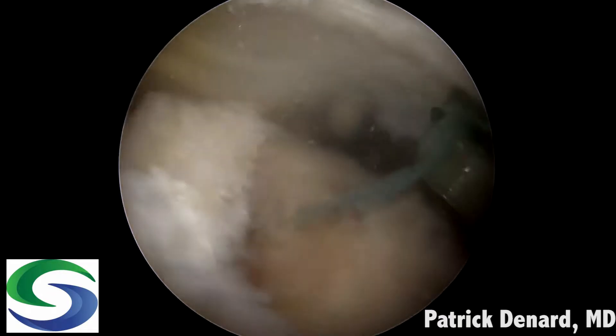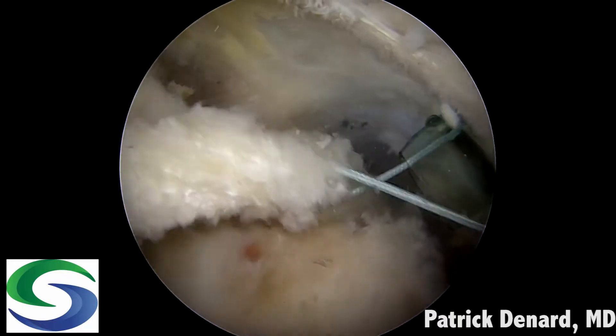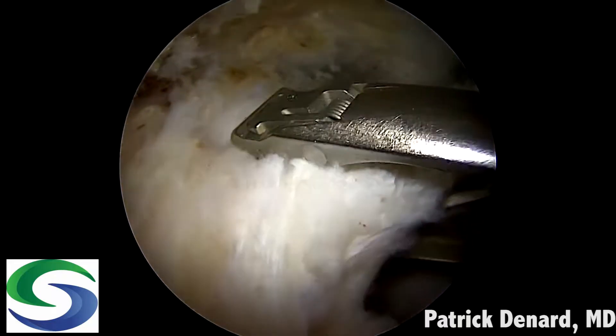We've already performed a biceps tenodesis anteriorly and repaired the subscapularis tendon. We take those sutures from the biceps tenodesis and tie those down anteriorly to reinforce the rotator cable, and now we're going to move to our ripstop.